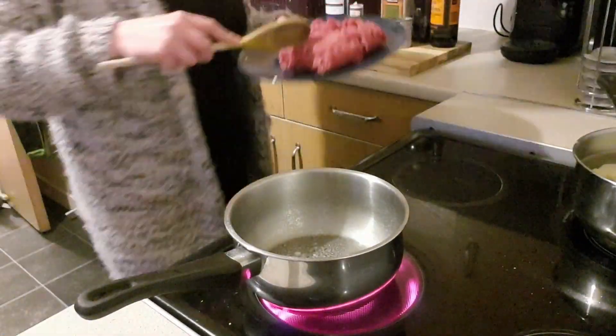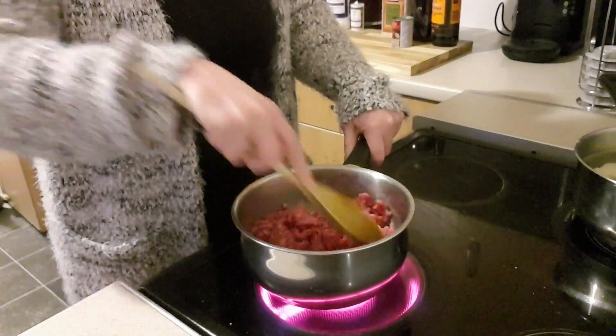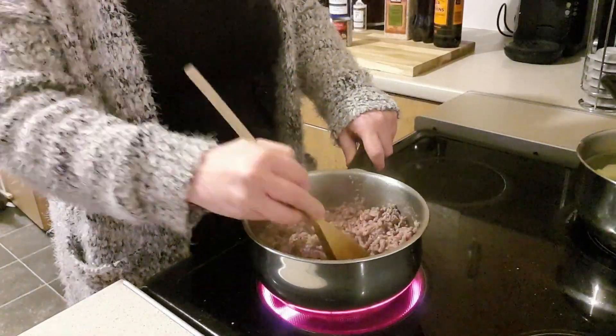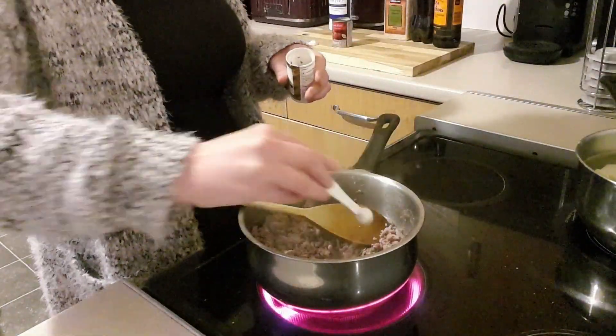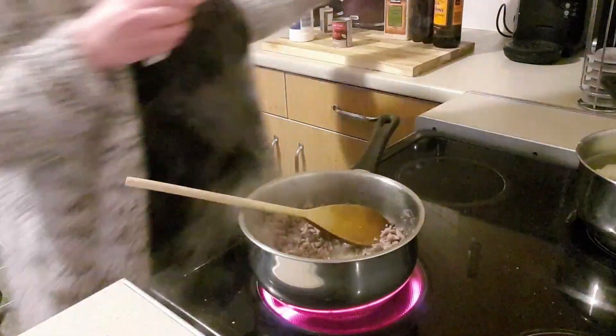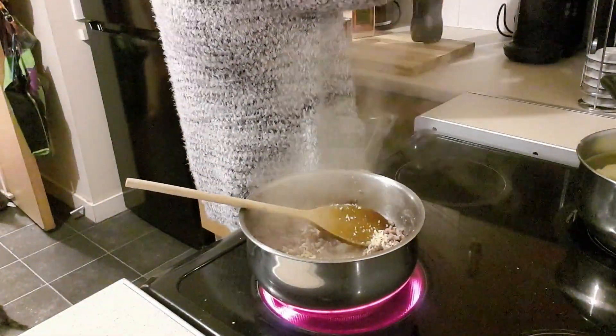The first thing I do is spray the pan with fry light, then chuck in the mince and fry that off for a few minutes until it's all nice and browned. Then I throw in all the other ingredients, bring it to the boil, then turn it down to a medium heat and let it simmer for about 15 to 20 minutes until most of the moisture has evaporated.